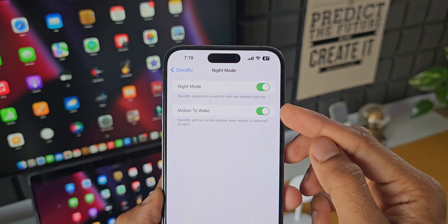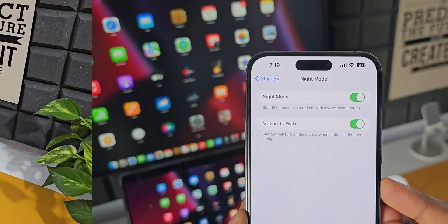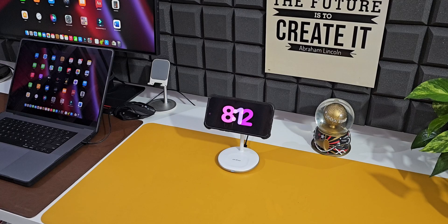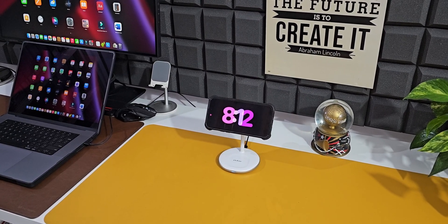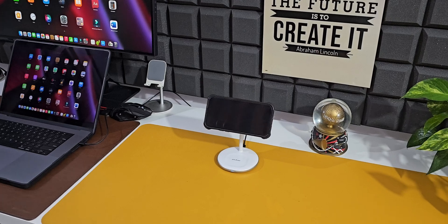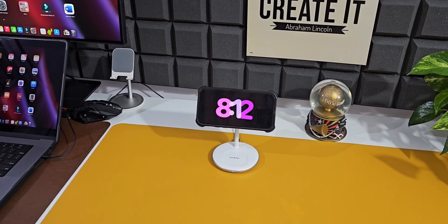We have another option called Night Mode — when enabled, StandBy is presented in a red tint with low ambient lighting, which we'll look at in a minute. There's also a Motion to Wake option where StandBy turns on the display when motion is detected at night. It's a smart feature and brilliantly executed — as you can see, the screen turns off when there's no movement and the moment I move, the phone detects it and turns on StandBy mode.